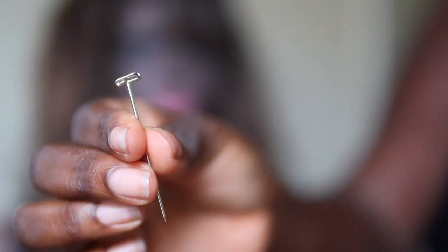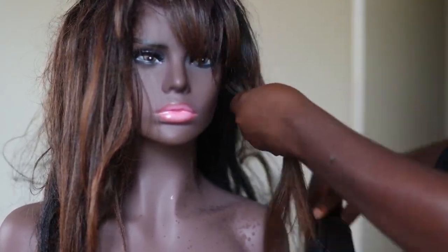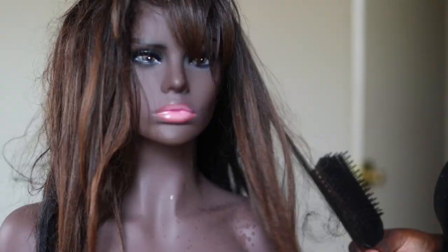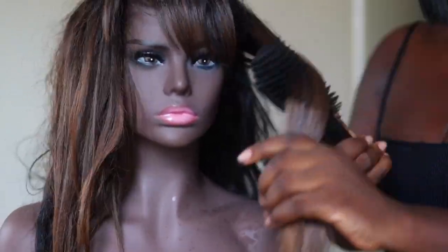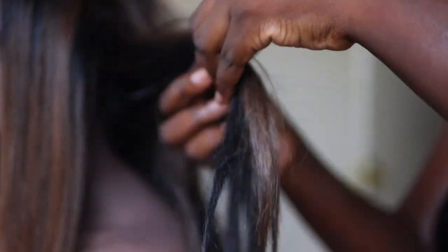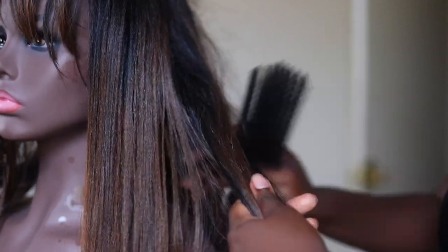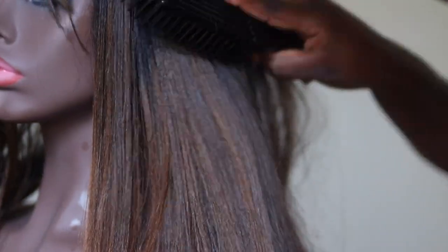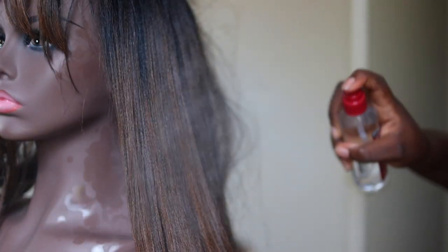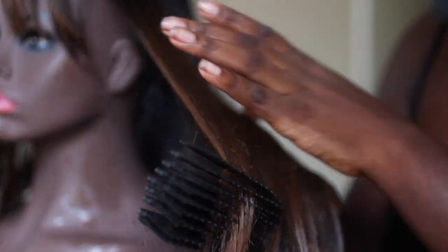Can y'all believe this is how bad this wig was looking? Oh my goodness. So I grabbed the push pin and we're going to get to work. I sprayed a little bit of the silicone spray and I'm working at the ends first. But this is a little tough, so I had to use my fingers to separate it and then comb through with my Felicia Leatherwood detangling brush — I'll talk about that later. I'm still separating here. I noticed that my silicone spray was getting on my mannequin head, but I wiped it clean and it seemed to be fine.